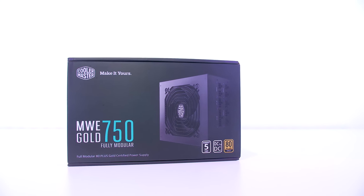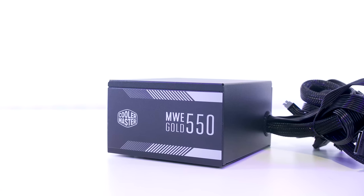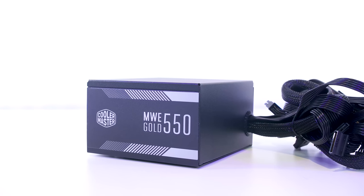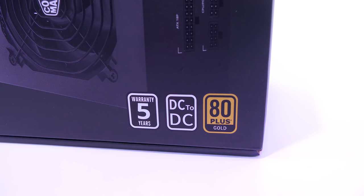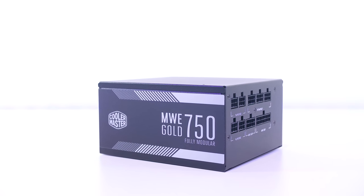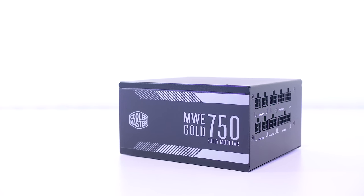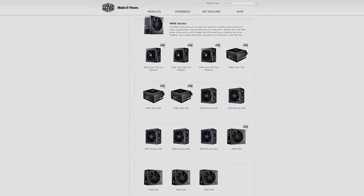Consider checking out Cooler Master's new line of MWE power supplies for your next PC build. They feature a clean, sleek design with options for both non-modular and modular, a flat cable design, and a five-year warranty. The quality Japanese capacitors and gold efficiency power delivery ensures the longevity of your PC hardware. For more details and where to purchase, check the links in the video description.